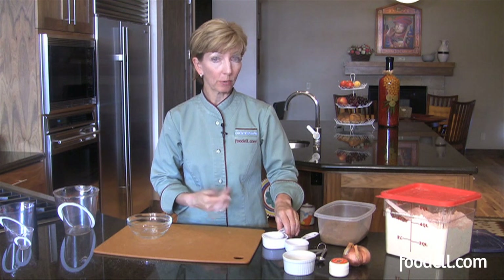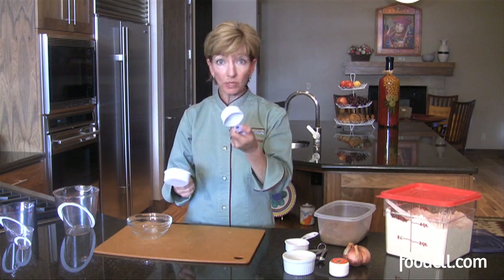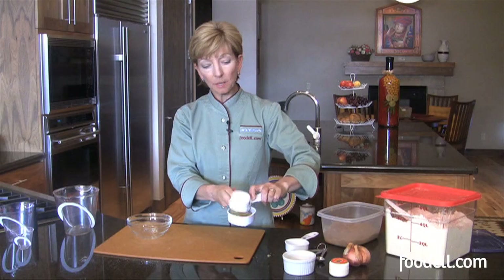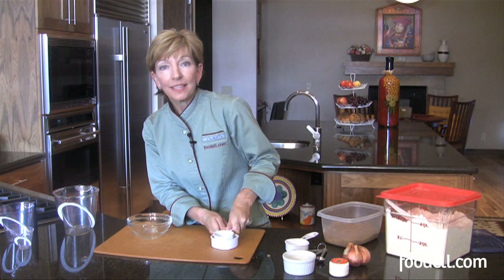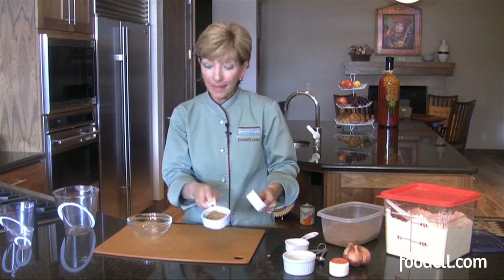Another ingredient that might be a little tricky to measure if you haven't done it before is brown sugar. They always call for packed brown sugar. If it's calling for a half a cup, I usually take a smaller measurement, scoop it up, dump it in, and then pack it down. This is completely opposite of what we just talked about with the flour where you don't want to pack it down tight.